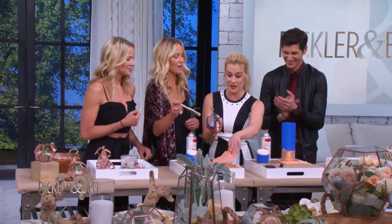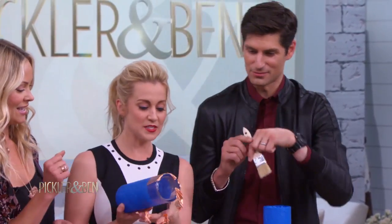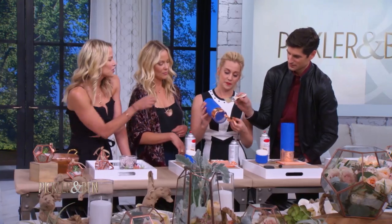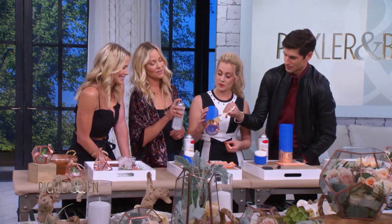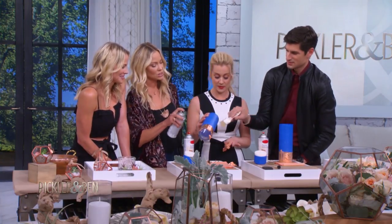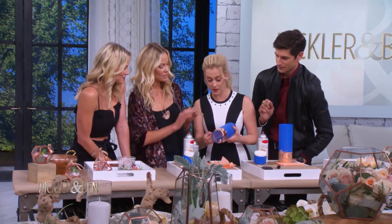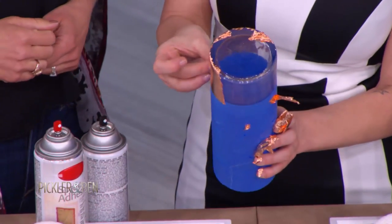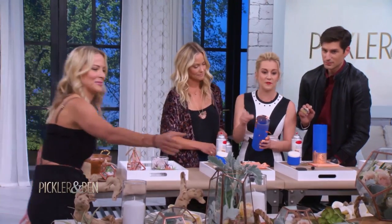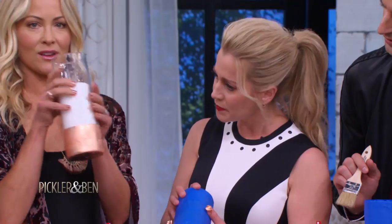And then brush. And then at the end you just peel off the tape — but wait, we forgot one step. Then you have to seal it. Once you've done all sides, you spray this and seal it, and then you pull the tape off and you have the perfect line. It's gorgeous. We have a finished one here — so it's great for a vase or a candle. That's what it ends up looking like.